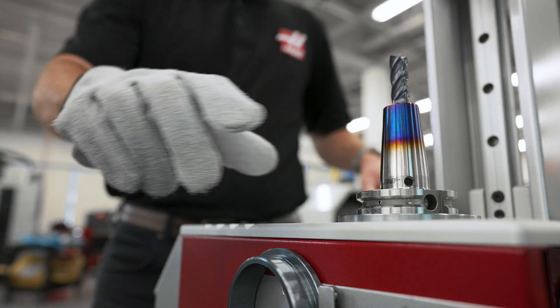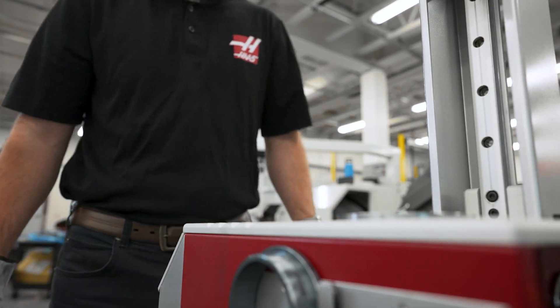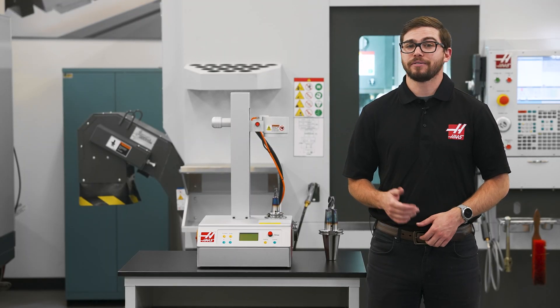Once the cycle is done, simply place the tool on your cart and now you're ready for your next tool. Stay tuned for more information on the HSF325.